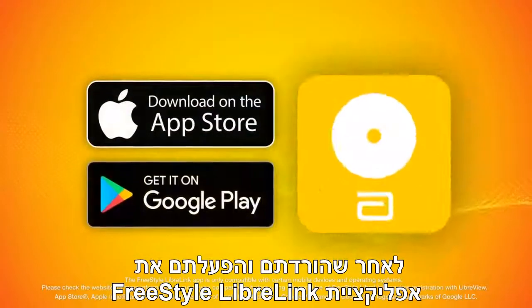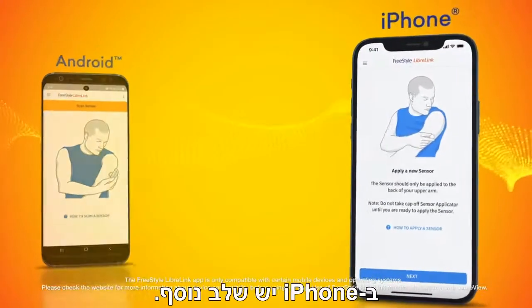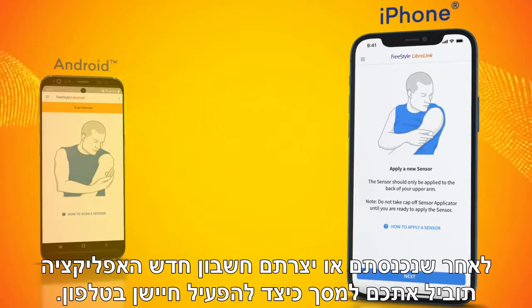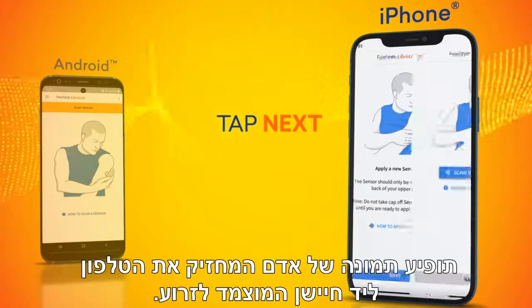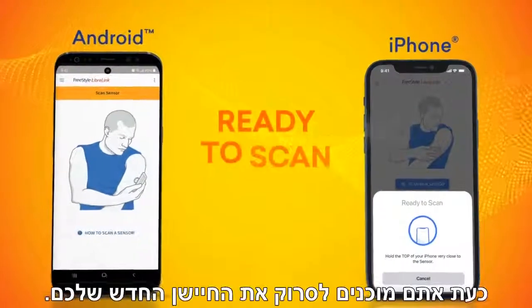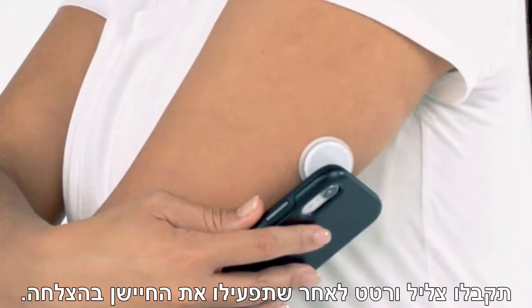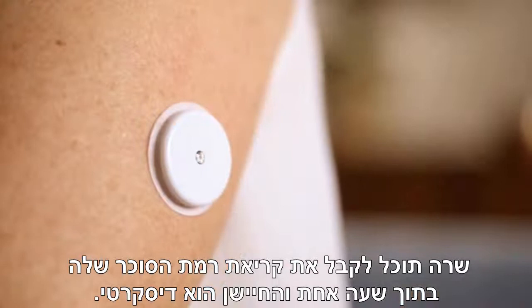Make sure the sensor is secure after application. All that's left is to start the sensor. After you've downloaded and started the FreeStyle LibreLink app, you will need to scan to start your new sensor. On the iPhone, there's an additional step. Once you've logged in or created a new account, the app will bring you to the 'How to apply a sensor' screen on your phone. Tap next. An image of a person holding the phone next to a sensor on the arm will appear. Tap 'Scan new sensor.' Hold your smartphone to the sensor to scan it. You will receive a tone and vibration after you have successfully started the sensor. Sarah can now get her glucose reading in one hour.